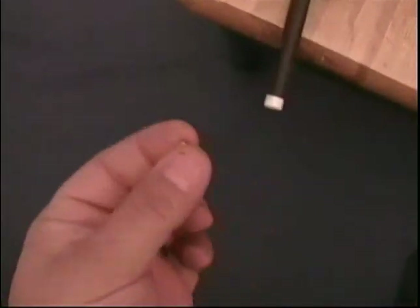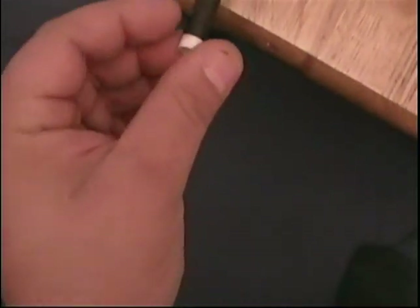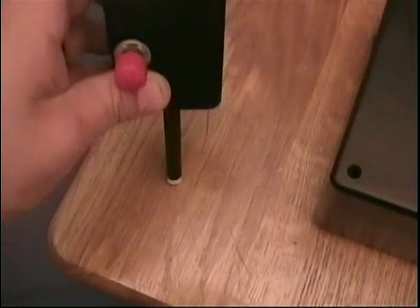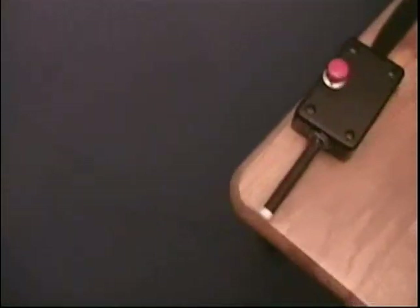We'll grab a BB here. Put it in the barrel and let it roll back — it stays in there, held by the magnet. If I tap it, it'll fall out.